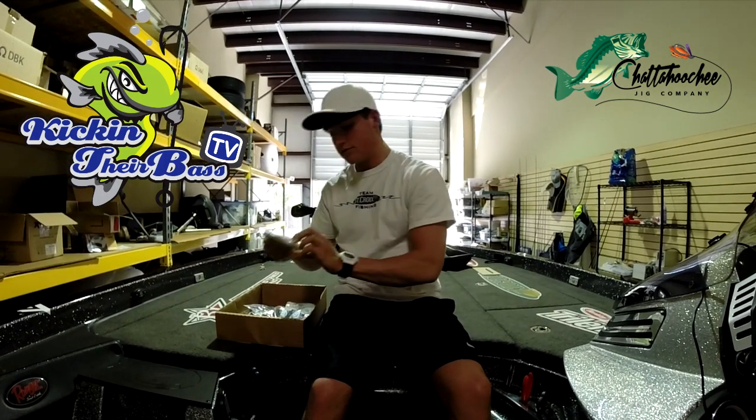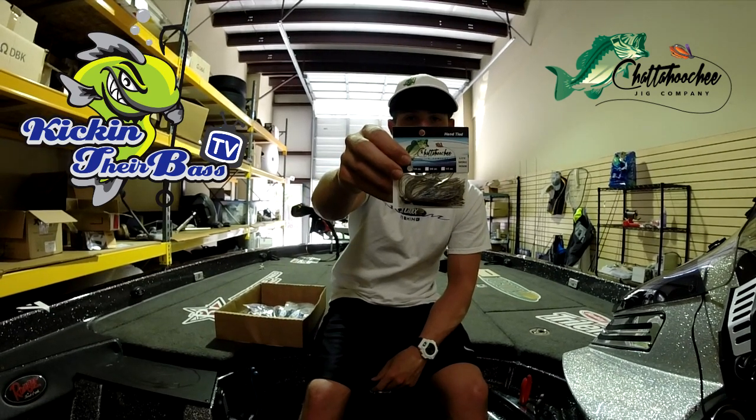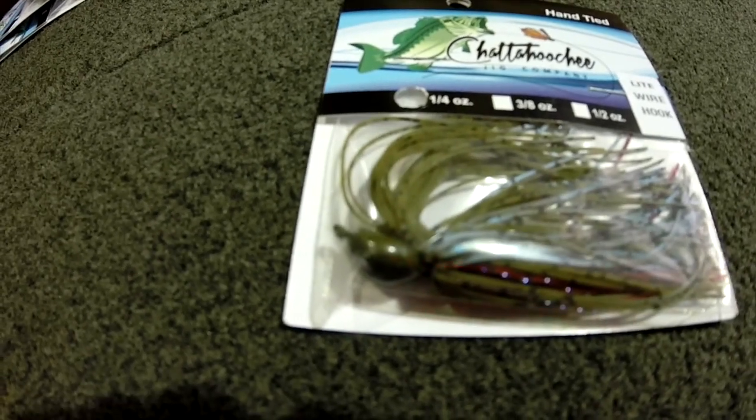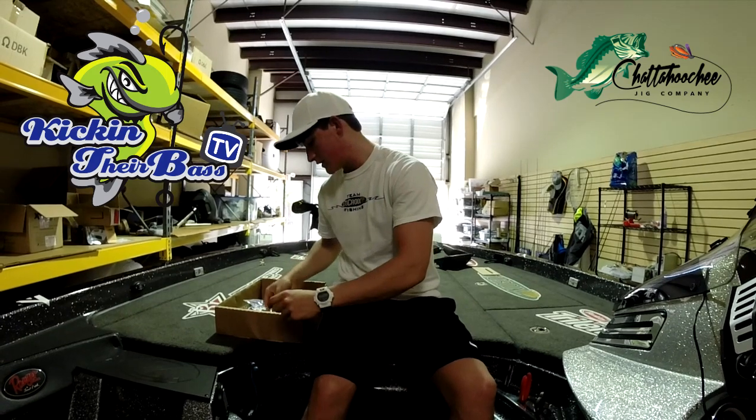This next one has light wire hooks — really good for skipping under docks. This one is 1/4 ounce and it's the Spotty Green Shiner Red. That's a really good color as well, especially on Lanier. This one is actually made for skipping docks and is really recommended.